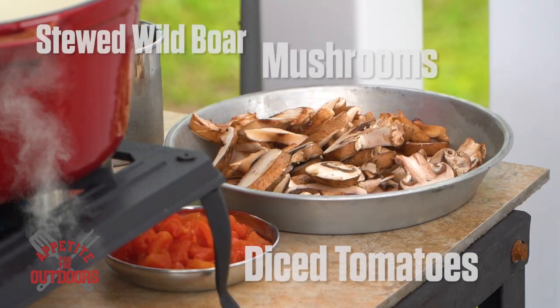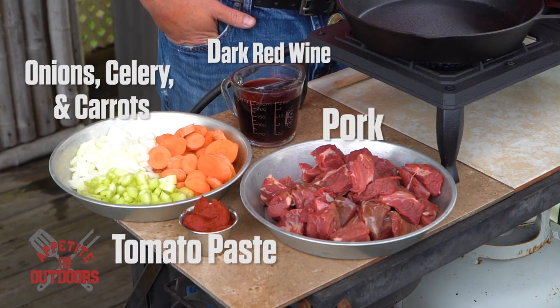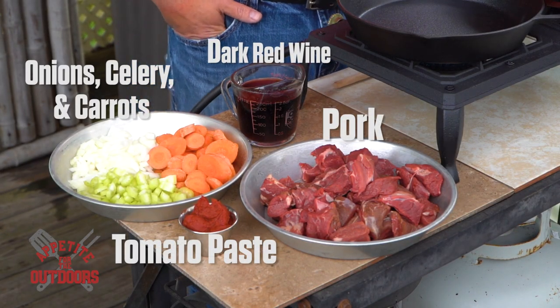Welcome back to Appetite for the Outdoors. I'm Chef Chad McIntyre and today we're going to be doing a stewed wild boar dish. The boar that we're going to be using we've actually harvested out on the Neuse River here in North Carolina. So let's go ahead and get started.